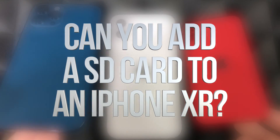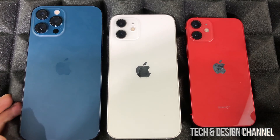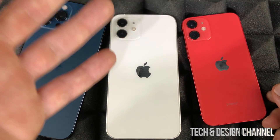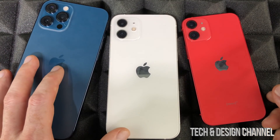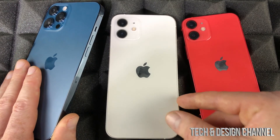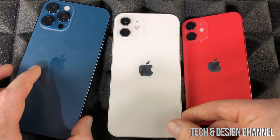A very common question I get about all iPhones is whether they come with SD cards or if you can add one to expand storage — and the answer is no. It doesn't matter which iPhone you have. Even since the very first iPhone there was no SD card slot, and with the newest iPhones there is none either. Apple does not want that, so if you want more storage you have to buy an iPhone with a bigger built-in capacity.